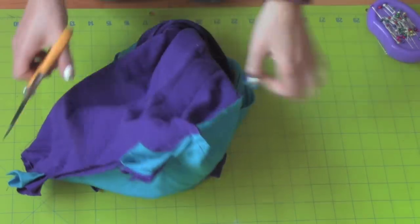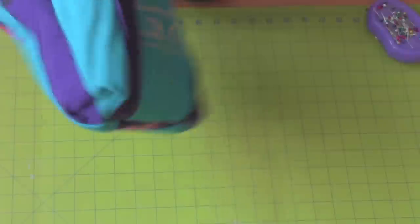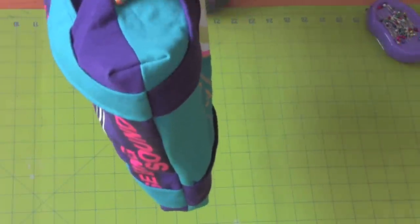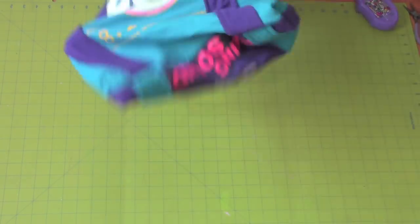Cut off any excess fabric. When you flip it right side out, this is what it should look like. And now you're done! Your two old t-shirts is now a cute little bag.